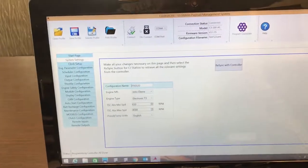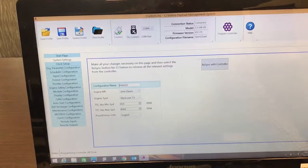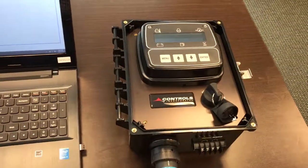Once that's done you can disconnect, turn off the control panel, and you're done.